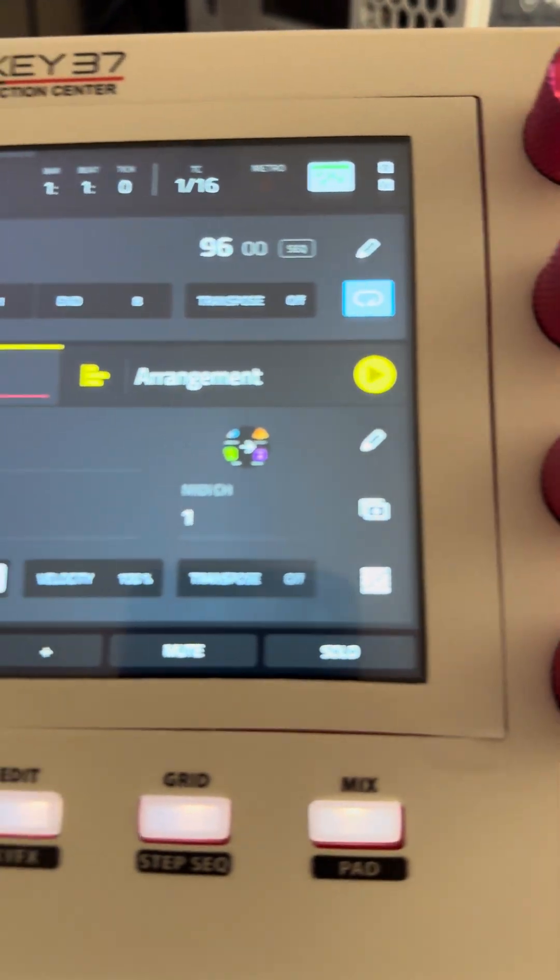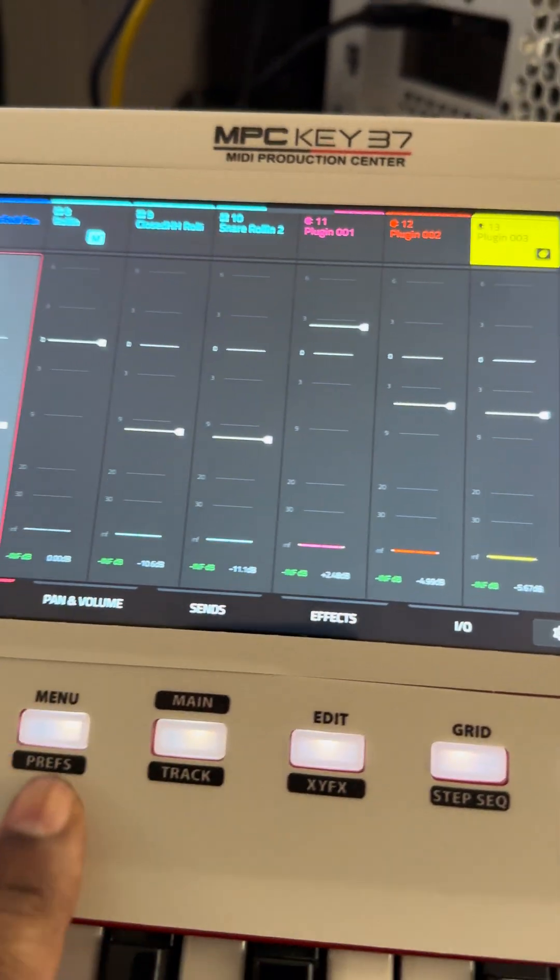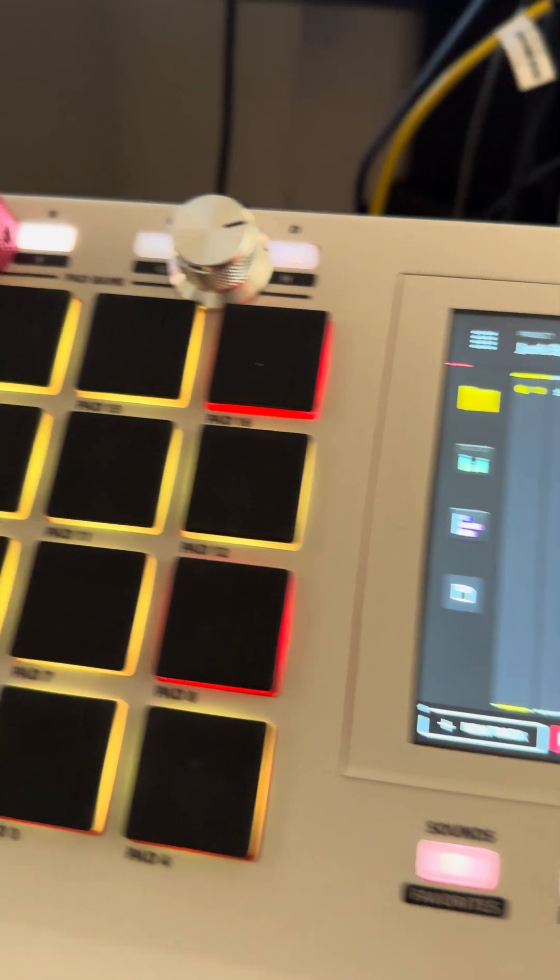I'm on MPC 3.0 — for the fellows who thought I was lying. It ain't a skin, y'all.